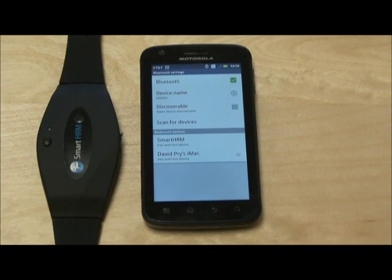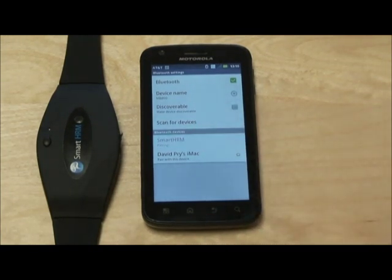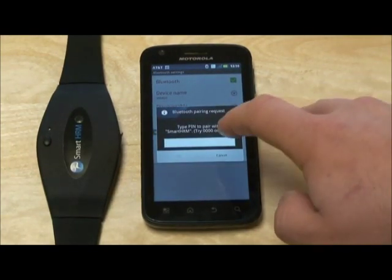Below that, it will say 'Pair with this device.' Go ahead and select that. You will now be prompted to enter in your pairing code. The pairing code is 1234.